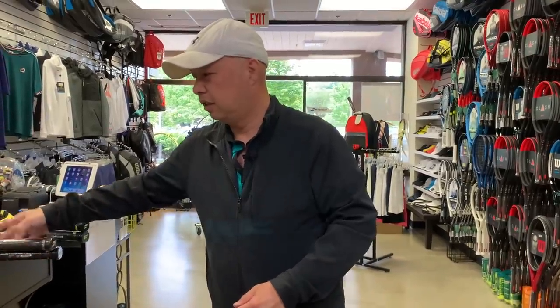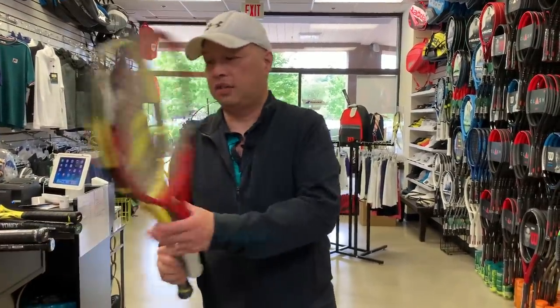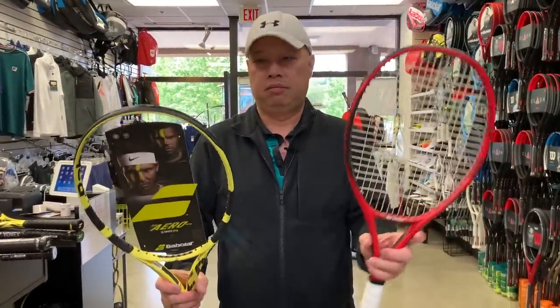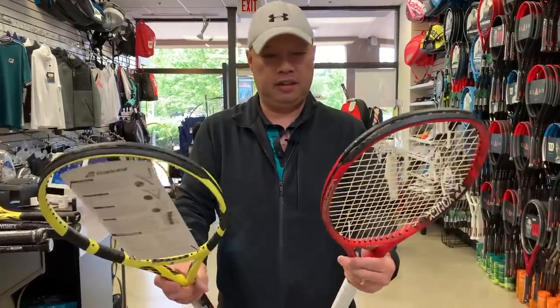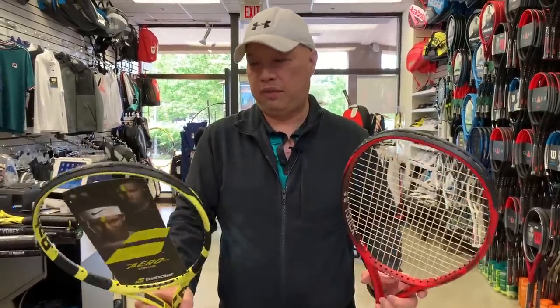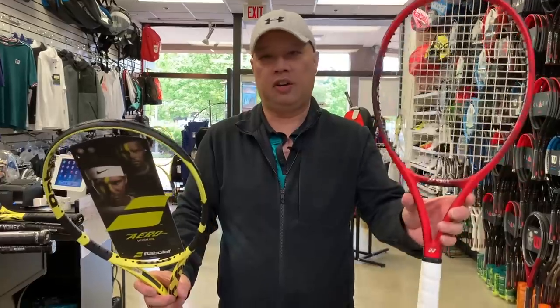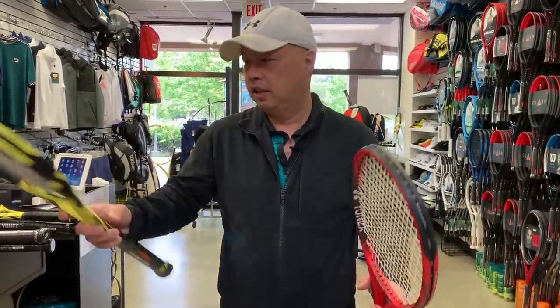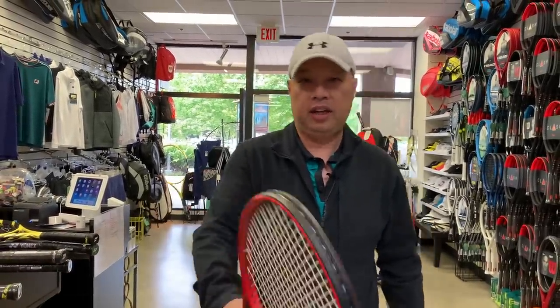If you play with the Pure Drive Team, could you play with the 100 Light? Yeah. Unless you're a big fan of Babolat, try these Yonexes — they're actually very, very well-made. They're digging trenches for you so you can get more aerodynamics in your racket. Might as well try it. They're working hard for you.